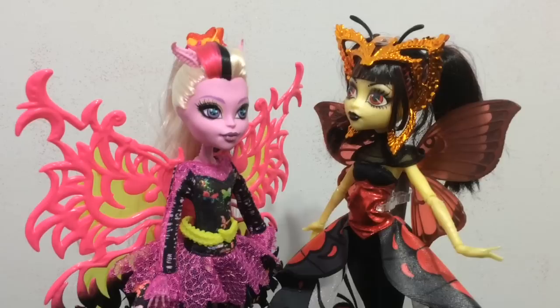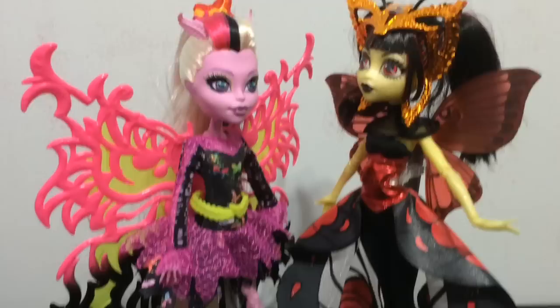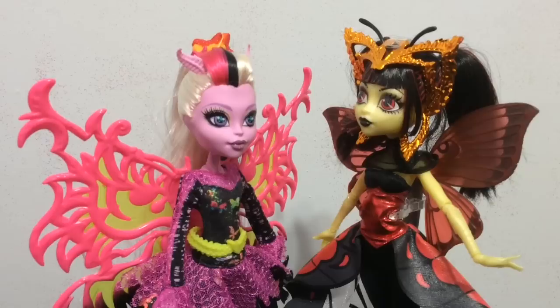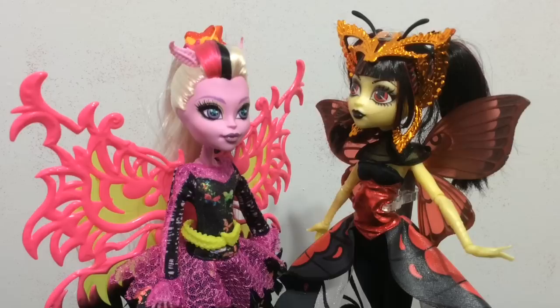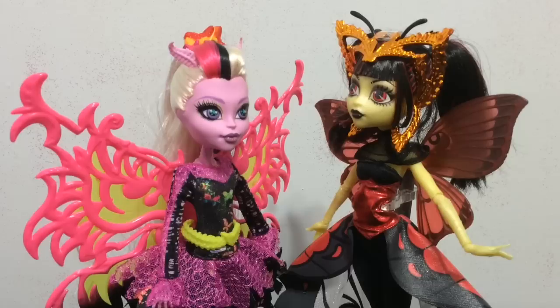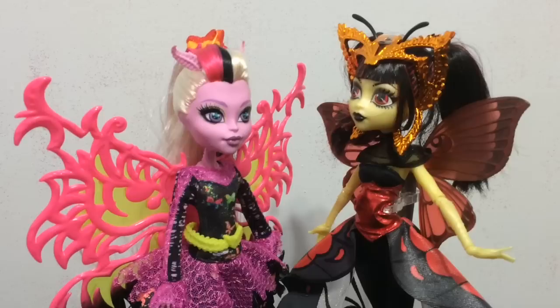Overall I really love them both, but if I have to choose a favorite I think Bonita is my favorite moth monster, because I like her colors, her hair, and her wings a lot more. But they are both super awesome! Please leave a comment below telling me which one is your favorite — which hair, wings, and outfit you like better. If you see a red subscribe button under this video, click it to stay up to date on all my toy videos. If you enjoyed seeing these two side by side, give this video a thumbs up if you like Monster High, and you can also follow me on Facebook, Instagram, and Twitter. See you later, bye!